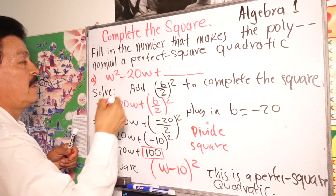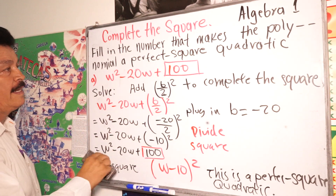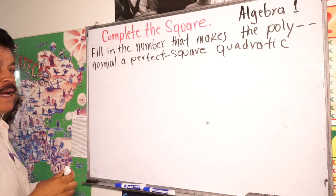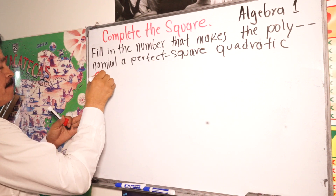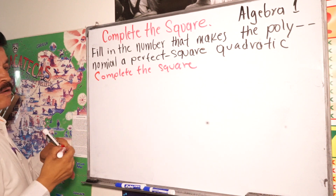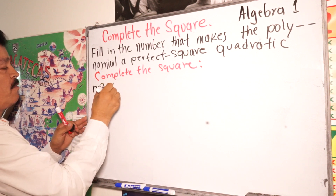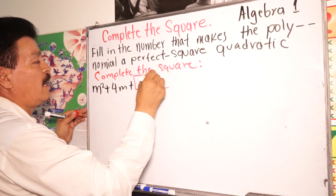100 — that was the number we were looking for. Let's do another example. Complete the square here: m squared plus 4m plus the number we need to complete it right here.